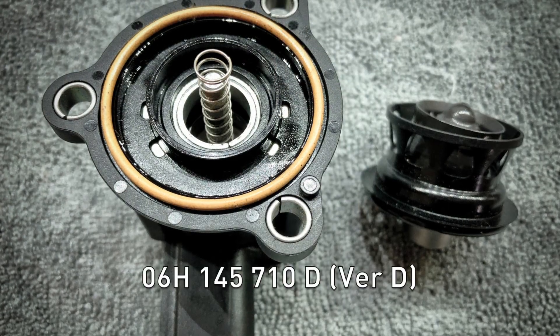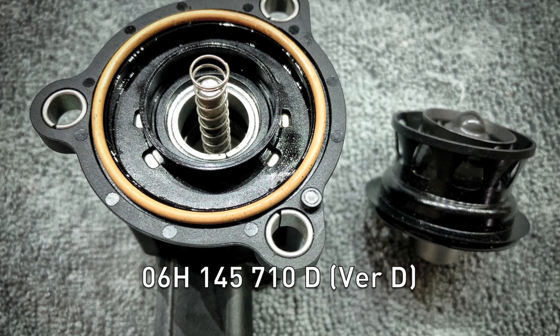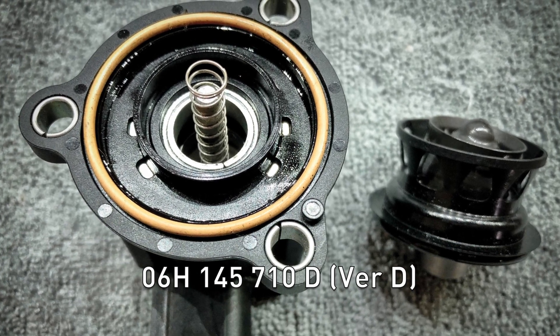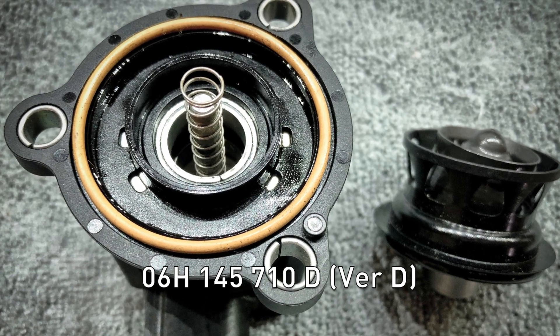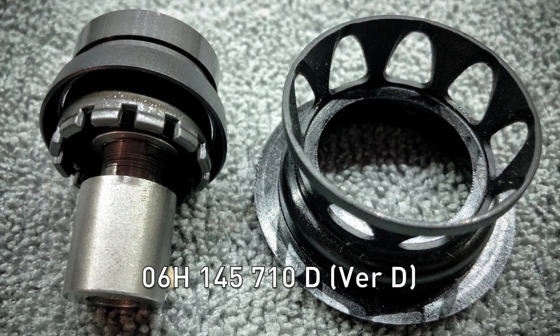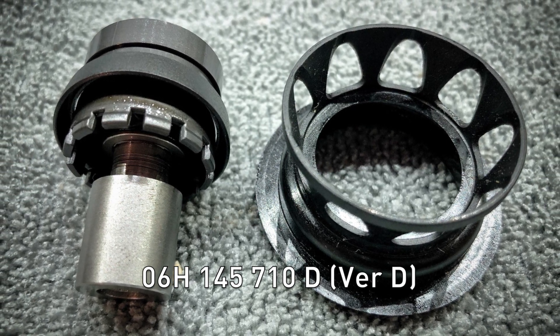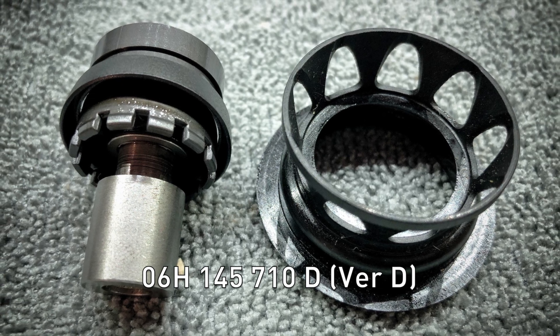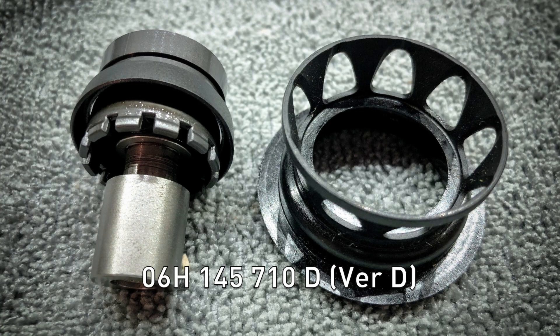Version D has a completely different construction. The piston is held in with the black airflow cage that goes around it, and there's a seal around the piston that seats into that cage. This whole assembly just clips into the diverter valve and seems to be a slightly better attachment than the version C.